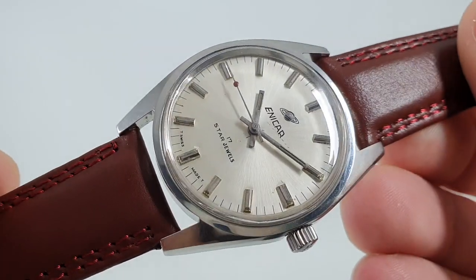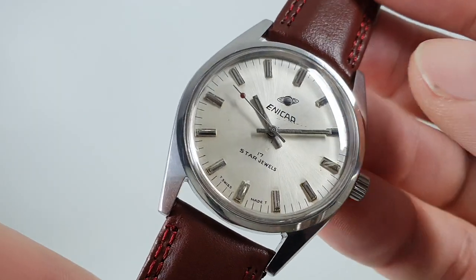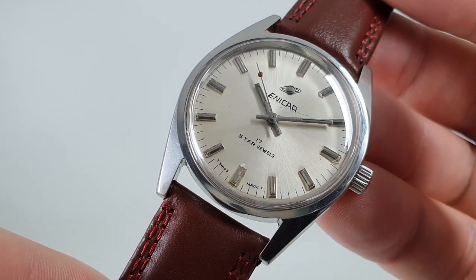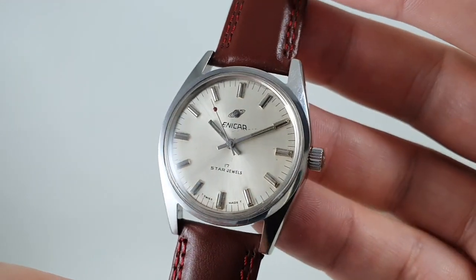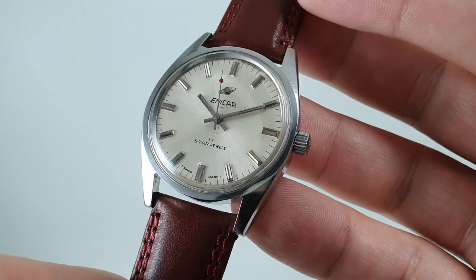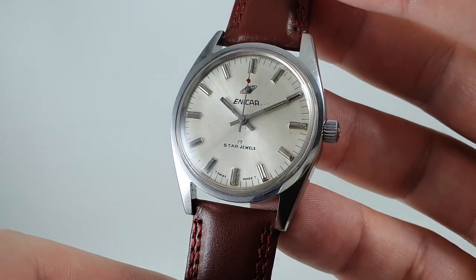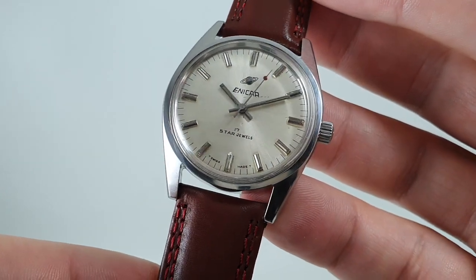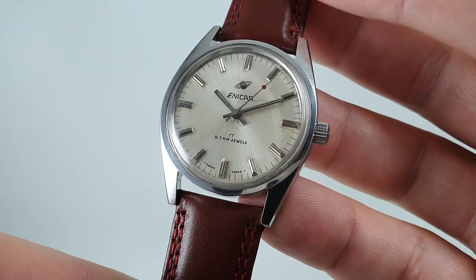Now this has got the fourth generation logo with this metal stud and the double rings around Saturn, which is correct. Do be very careful when buying Enercar watches, because I'm afraid there are some coming out of Southeast Asia which are not Enercar watches.